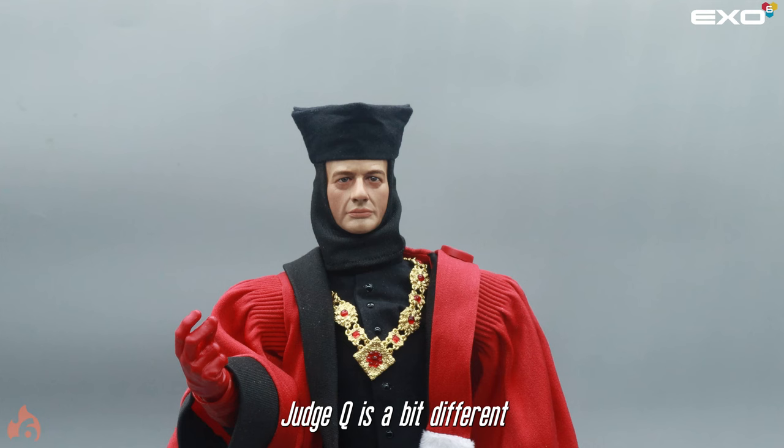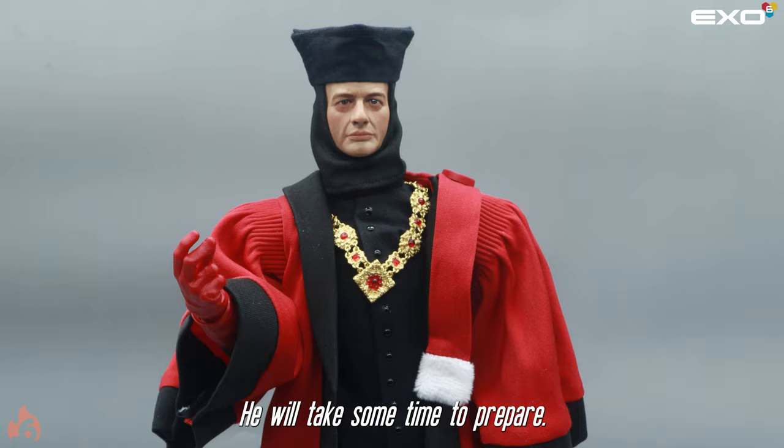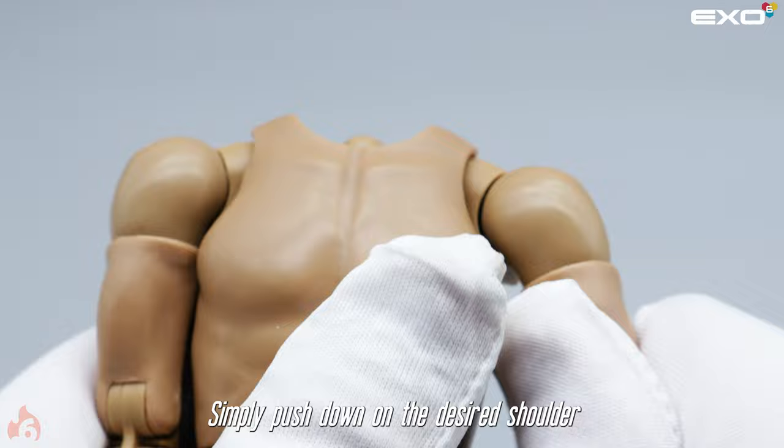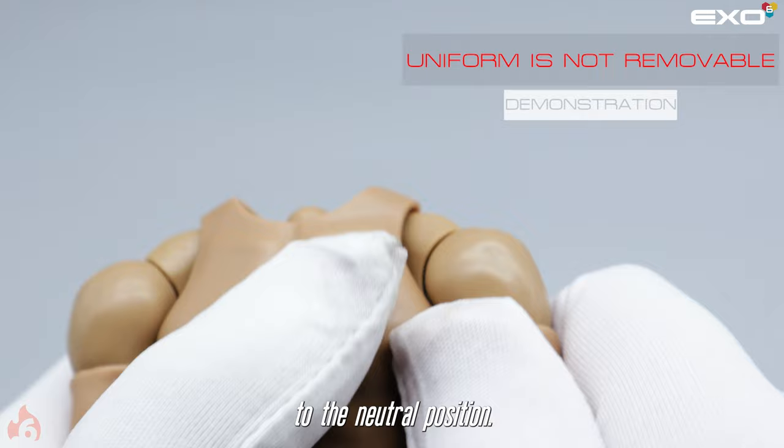Judge Q is a bit different from our other figures and will take some time to prepare. Our suggestion is to place Judge Q on his stand and start from the top of his outfit, working your way down to the bottom of the gown. To extend the arms downward for a more relaxed pose, simply push down on the desired shoulder and gently pull the arm downward. To return the shoulder to the neutral position, push the arm upwards while in the hanging position.